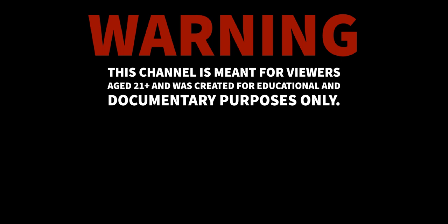Warning — this channel is meant for viewers 21 plus and was created for educational and documentary purposes only. BeginnerBuzz does not condone illegal activity and certainly does not sell anything. So don't even ask.